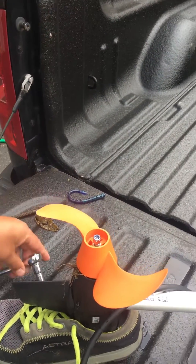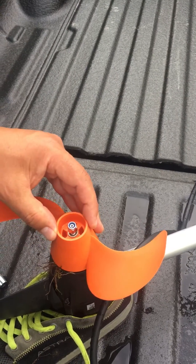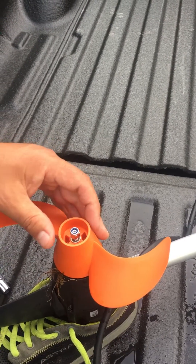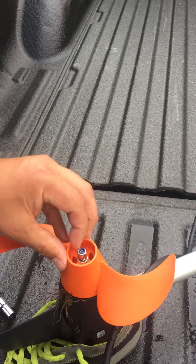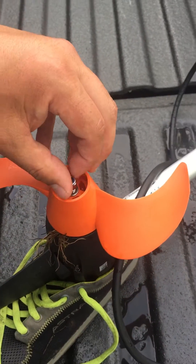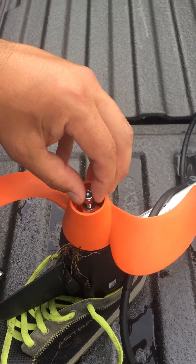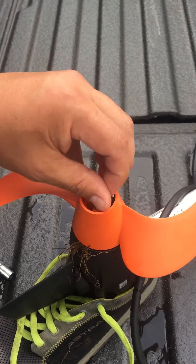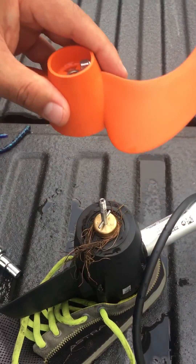10mm. Even though the Torqueda Ultralight is made in Germany, it is still lefty-loosey-righty-tighty. There's a nut right here with the washer behind it. We'll just simply take that off. I already pre-loosened it, of course. And there's the washer right there. Prop comes right off.